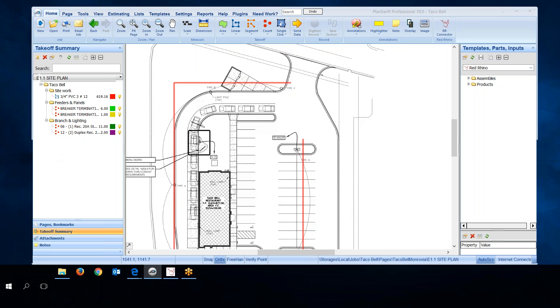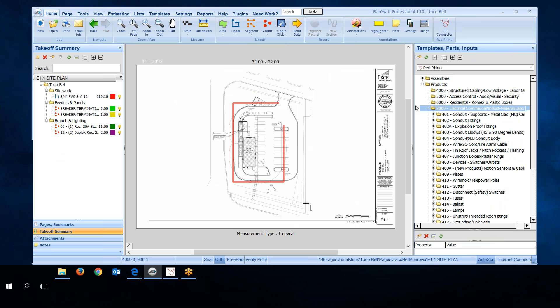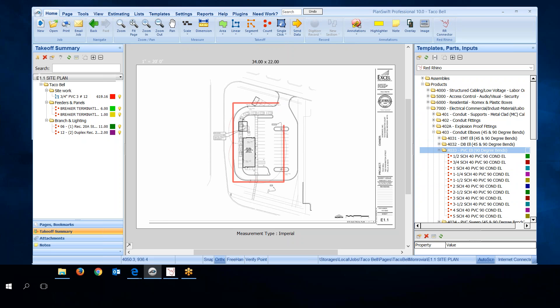Next I want to count PVC three-quarter elbows to stub up into these fixtures. I go to the right and click the plus sign next to Products. I'm looking for three-quarter inch elbows — PVC elbows. I go down to Product 7000, move it over a bit, and click on Conduit Elbows 45 and 90 degrees. I click the plus sign, opening that folder and displaying the actual products. Here's my three-quarter inch. To count them, I click the little green dot to digitize. It opens a window, and I make sure I have the right section selected — SiteWork — then click OK and it starts digitizing.